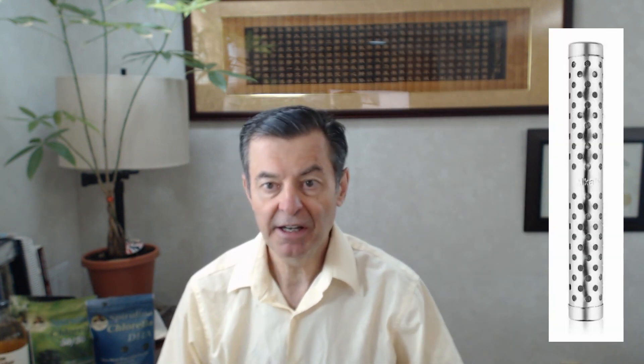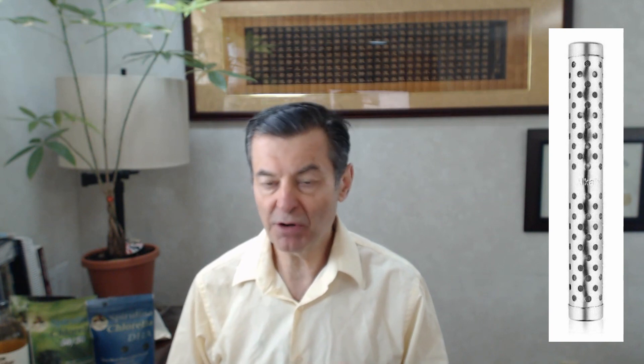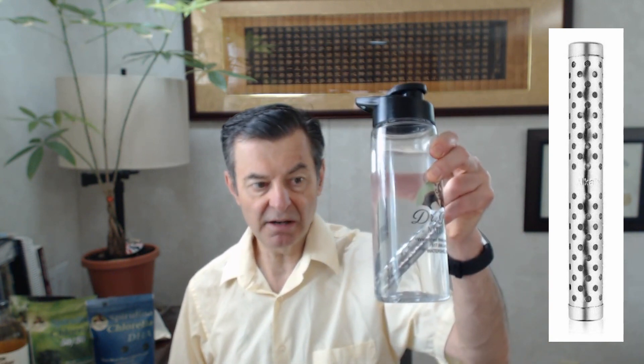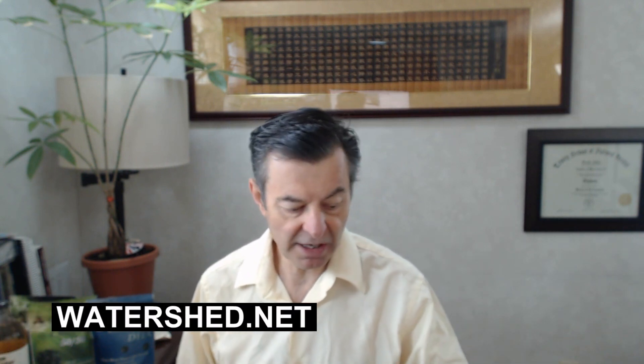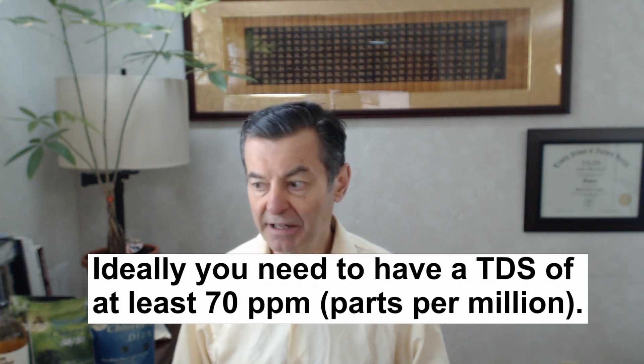The hydrogen stick doesn't filter anything out, so if you use tap water you want to filter it first. You can use reverse osmosis, purified water, or distilled water — it'll actually add some calcium back in — but it's not recommended. I'd rather see you use a spring water or a very well-filtered tap water so you've got some minerals in there to begin with, and then this makes it stronger. Purified water would work but it won't give you a very high TDS — total dissolved solids — the amount of minerals in the water won't be high enough.